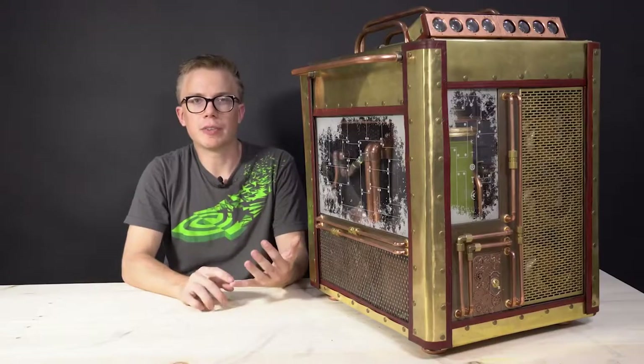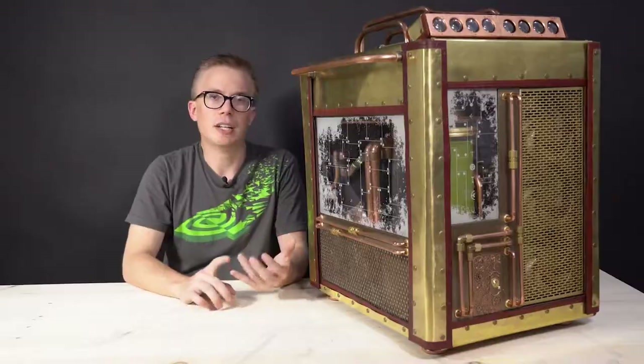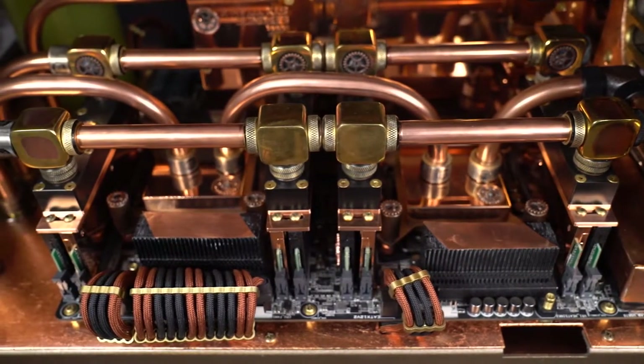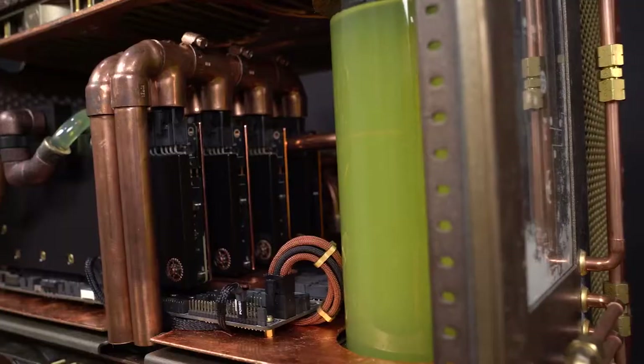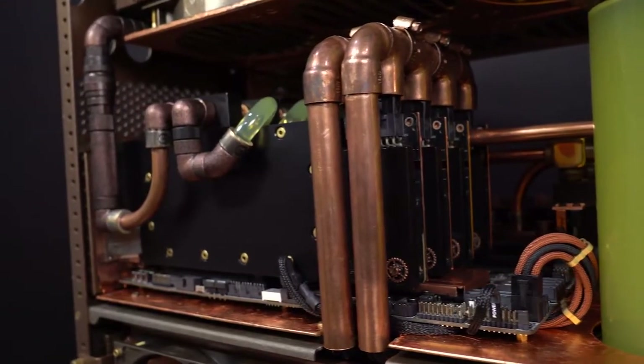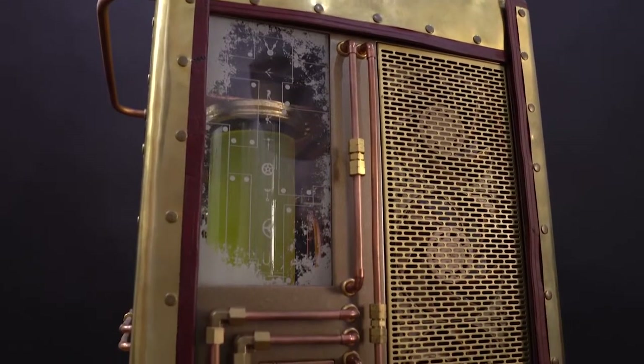In terms of hardware, I've got the ASUS workstation motherboard, two Intel 12-core CPUs, 120 gigabytes of Kingston RAM, four Intel 1.2 terabyte NVMe drives, and four Nvidia GTX Titan XP graphics cards for the ultimate performance.